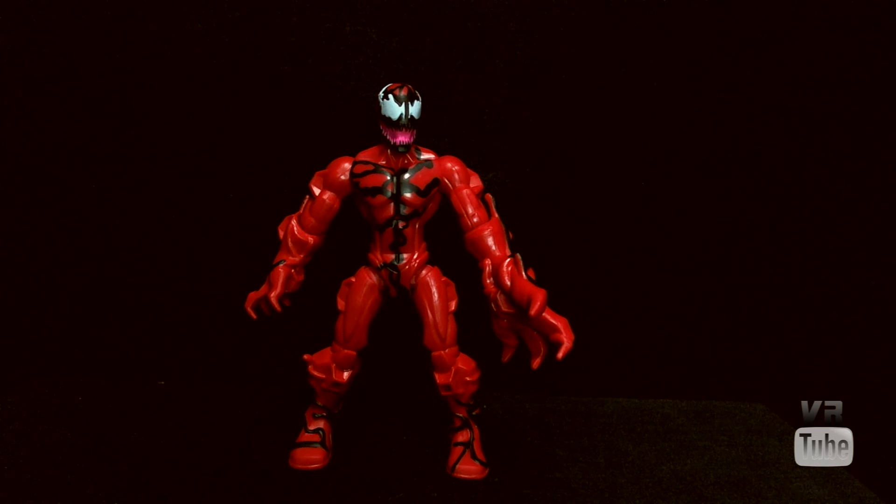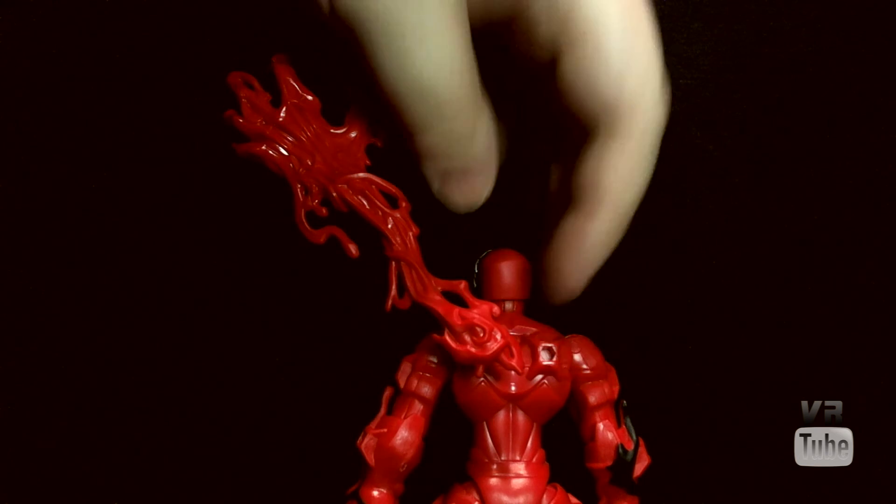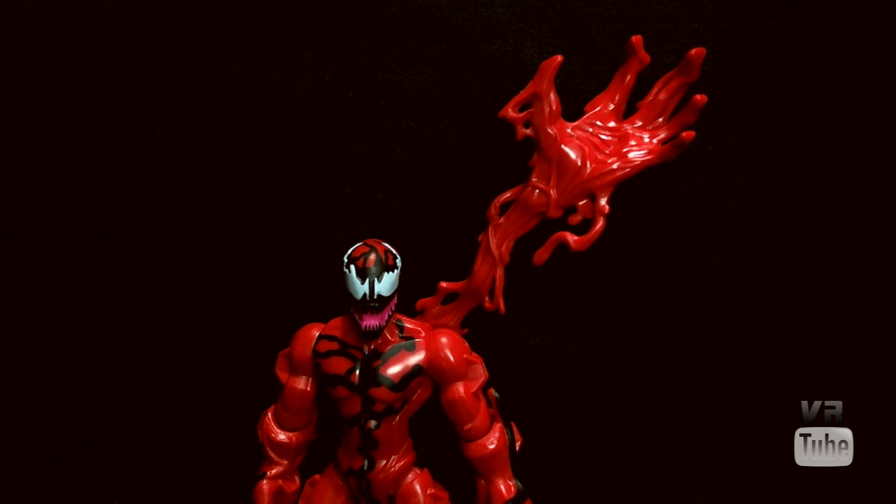Carnage does come with one accessory, so let's go ahead and take a look at that. Carnage's one accessory is this sort of big, long stretchy tendril hand thing that you can just put into any port on him that you want. It's not painted — it's just molded in solid red. It looks okay, but it's a bit cumbersome and I don't think I would display him with it, but it's a cool little accessory.